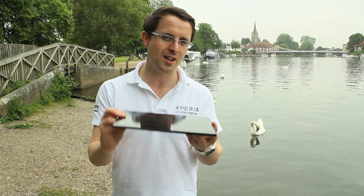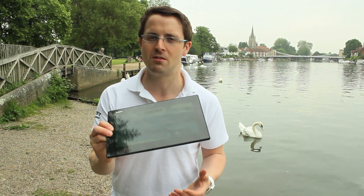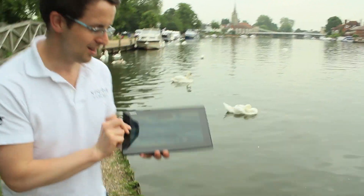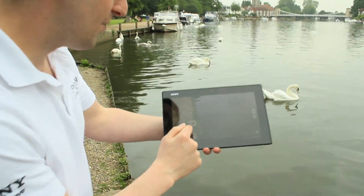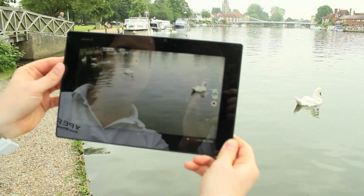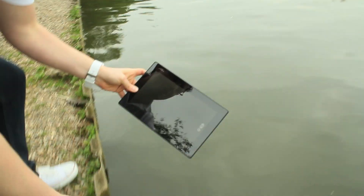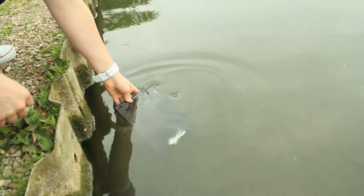This is the world's thinnest and lightest tablet on the market, but it is also water resistant, so let's test it in the Thames. For the demo, I'll put it into camera mode, set it to record a video — hello to the swans and the ducks — and of course now we're gonna dump it into the Thames.